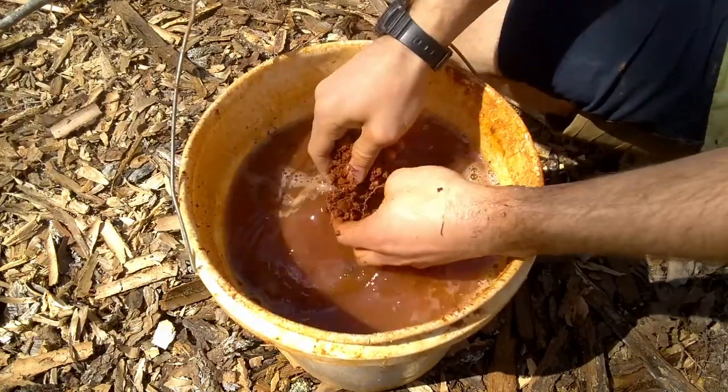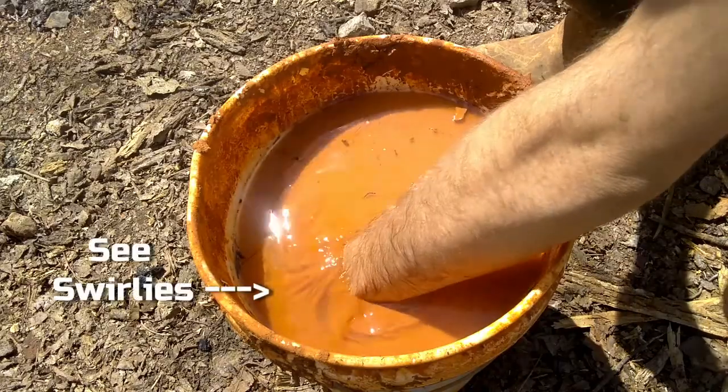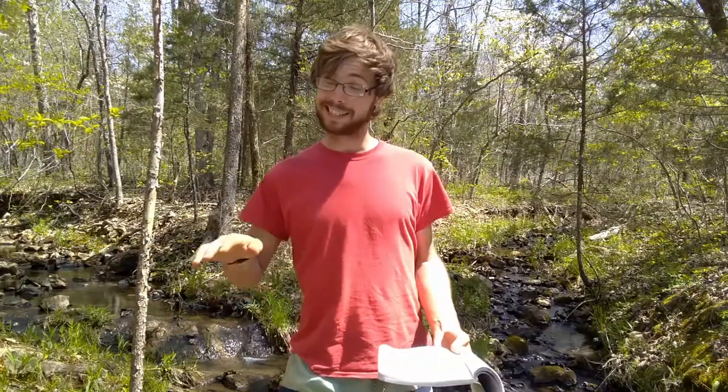Once you feel confident you've got most of them, go ahead and let it rest. The reason we let it rest at this point is because clay takes a while to become fully saturated with water, and when clay is saturated with water, it suspends itself as its own layer, thereby making it easier to isolate and separate. Later, we'll let it rest so that the heavier content sinks to the bottom, but for now, it's just about saturation.